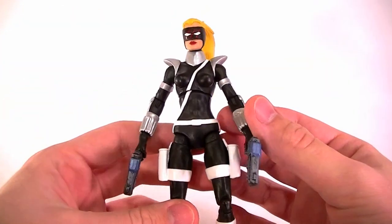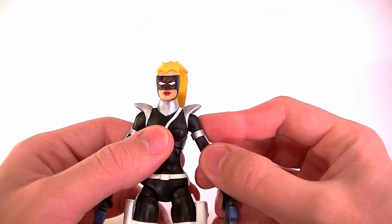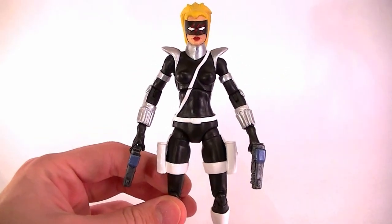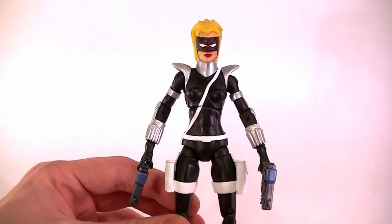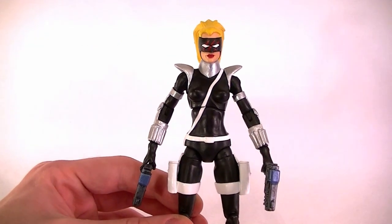I'm actually overall really happy with this figure. Even though it seems relatively simple, it was kind of a pain to do just because of the black on white. Anybody that's painted white knows it's no fun, especially when you're dealing with black — you're going back and forth touching things up almost constantly. So that was no fun, but it comes with the job.